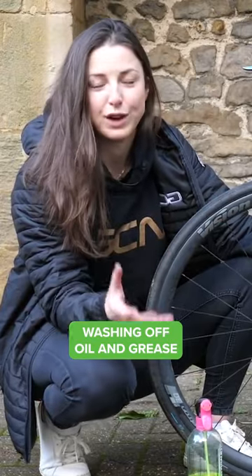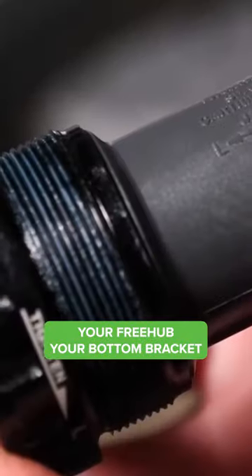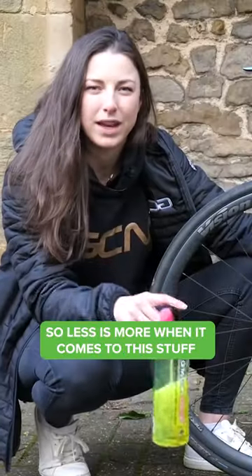You don't want to be washing off oil and grease from where it needs to be — your pulley wheels, your free hub, your bottom bracket, and your headset. Quality degreaser isn't cheap either, so less is more when it comes to this stuff.